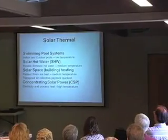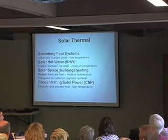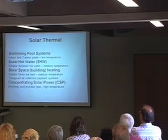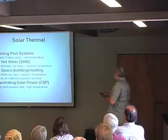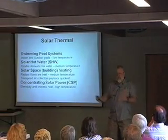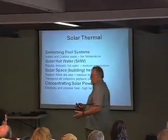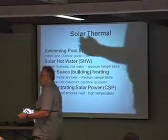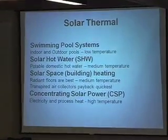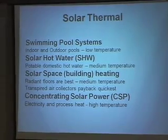Solar water heating has been what we call the industry all the time I've been in it. About 15, 20 years ago, this word — solar thermal — popped up and went on to describe all of the industry, not just water heating. Because we do have many segments of the water heating, or thermal, industry today.